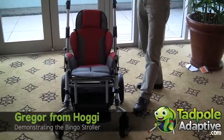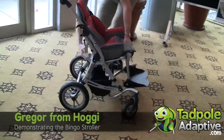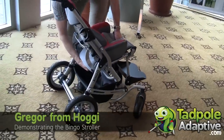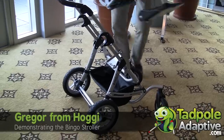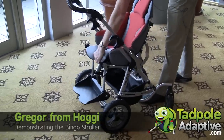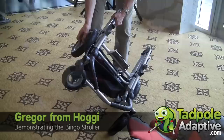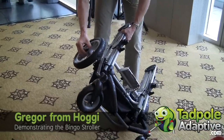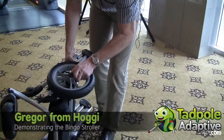To put the seat in a reverse position, we take the seat off, reverse the plate, and engage in this direction — so that it's even more compact.